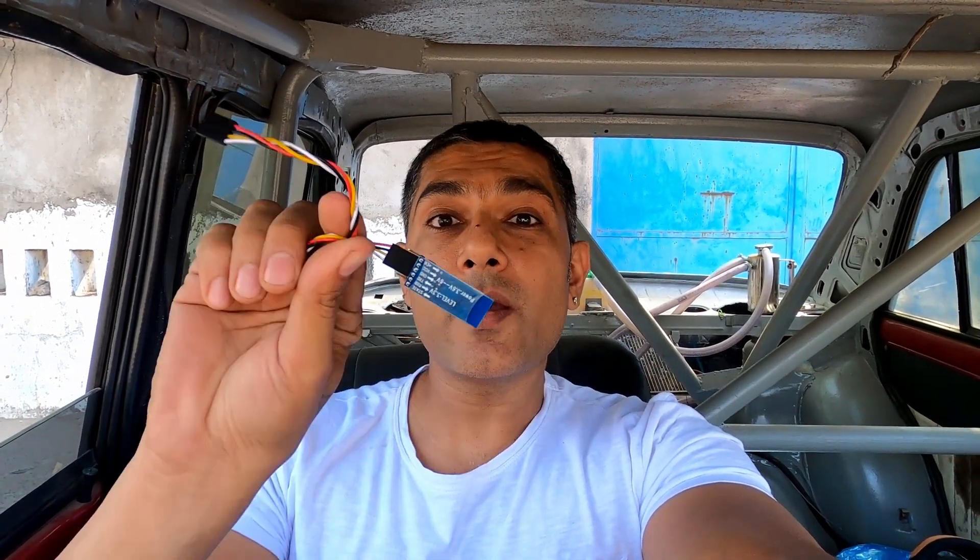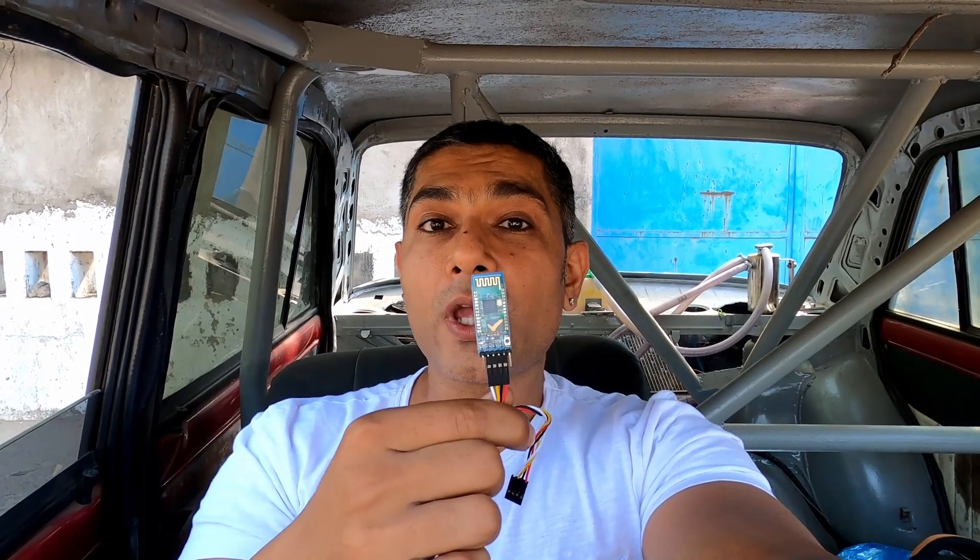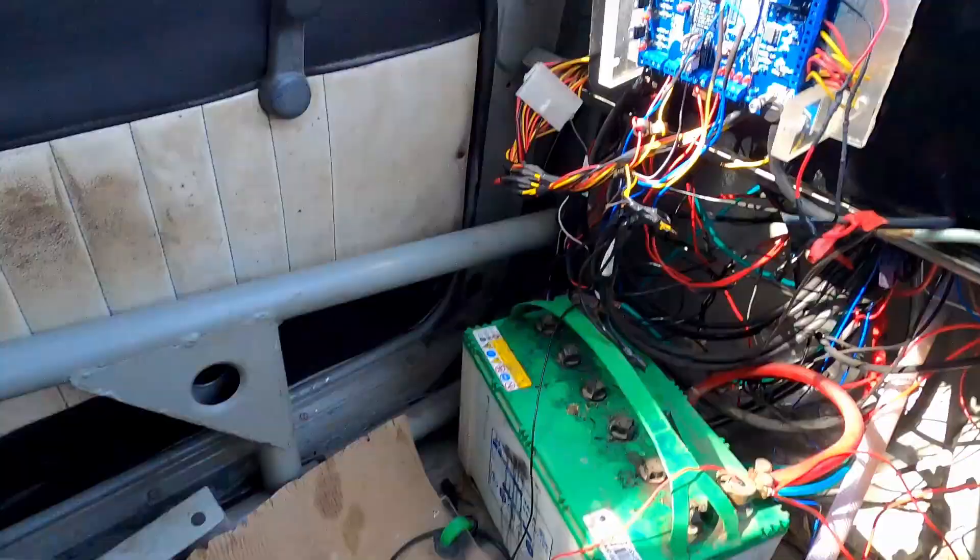Welcome to today's video. In today's episode we will install this Bluetooth module, and if you don't believe it, this Bluetooth module is just 250 rupees — you can find it online for just 250 rupees.